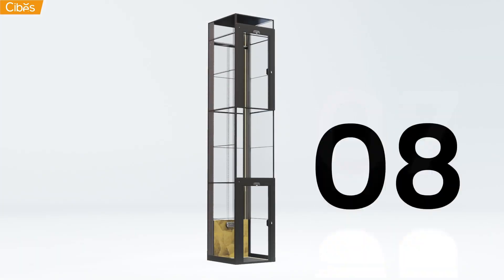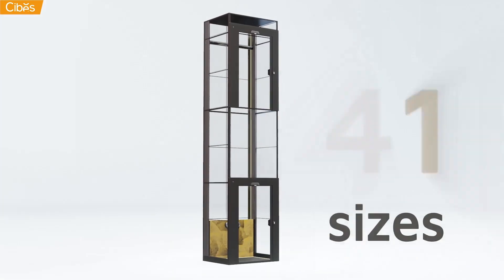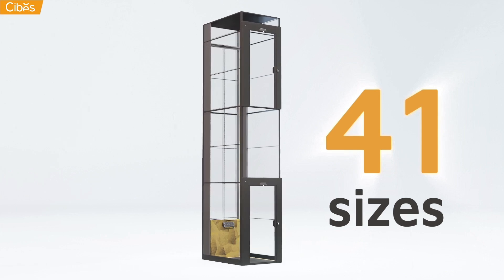You can even opt between a simple swing door or our premium saloon doors. Better yet, SEBIS lifts come in an astounding 41 different sizes. No matter the space, we have the right fit.